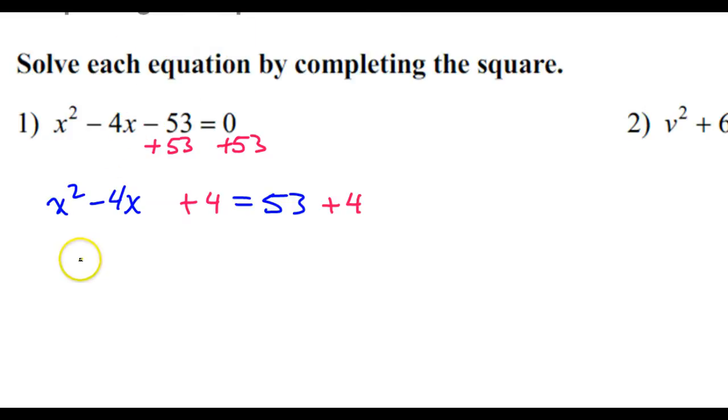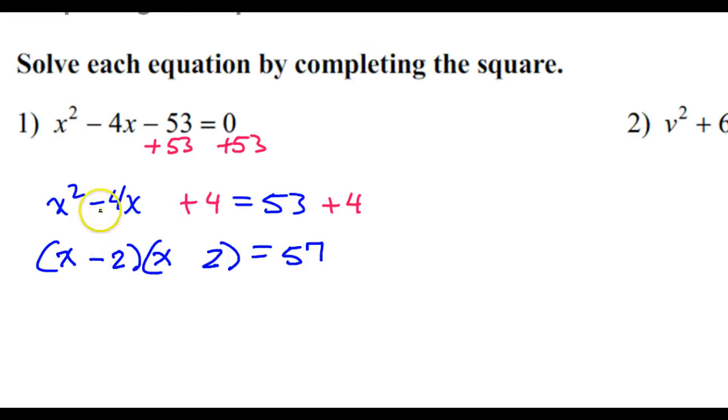Now it's time to factor. The nice thing about completing the square is the factoring will be easy because it has to be the same thing twice. x squared will be x times x. It's definitely going to be 2 times 2 because it has to be the same. The sign is going to come from the middle term — if the middle term is negative, then they'll both be negative. The third term is always positive, so just look at the middle. So here I have the same thing twice, so I can write this as x minus 2 squared is equal to 57.